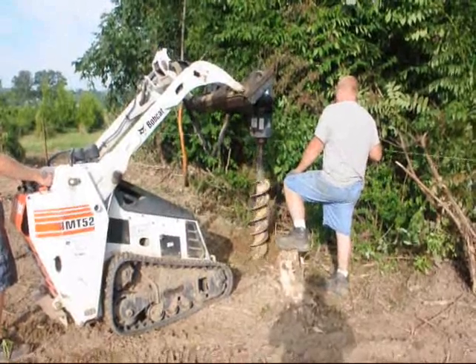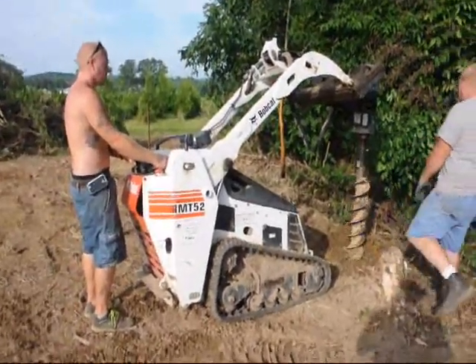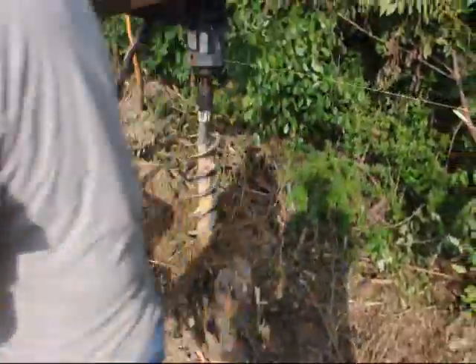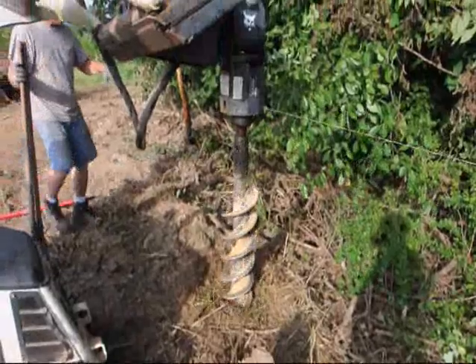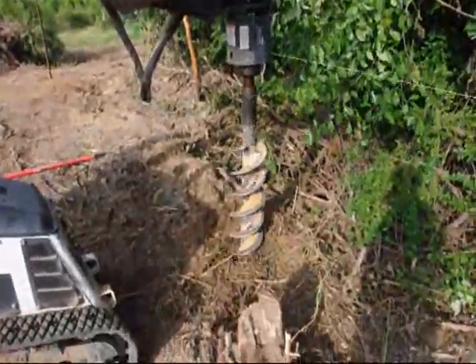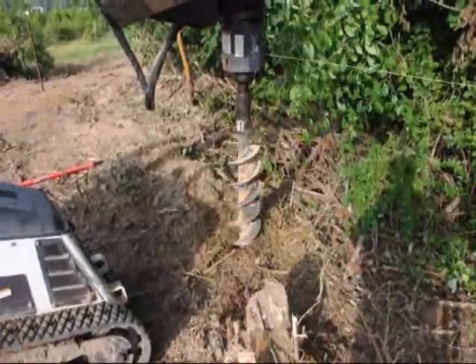We're going to fence three sides for the beginning part of this year — the sides where the deer mostly enter the property. It won't be a complete fence because we won't have time to finish before the deer start to rut. The deer rutting, when they rub our trees, is the worst damage they do to us. They do some browse damage, but the rutting and rubbing of the trees is most problematic.